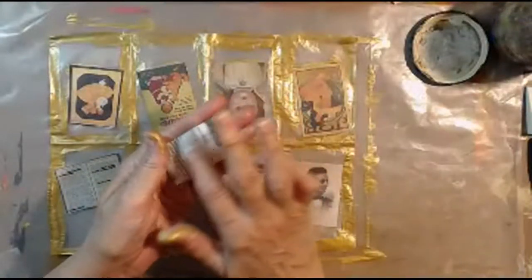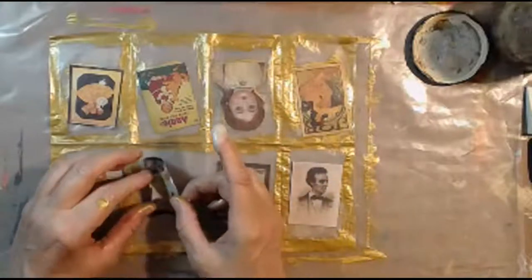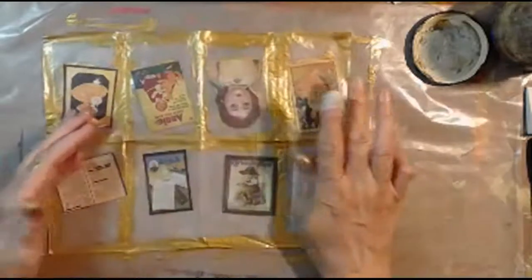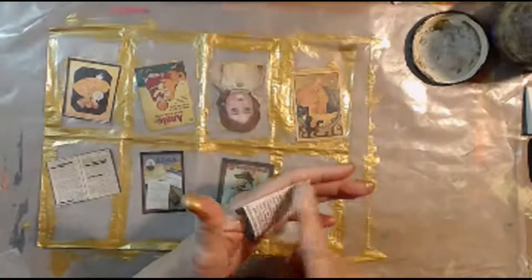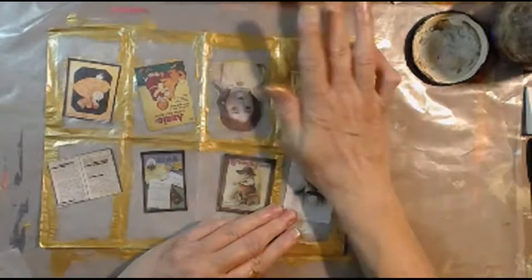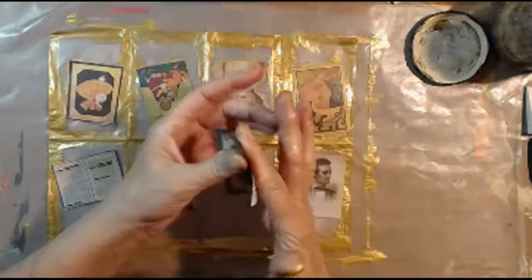Marie Curie was the lady I was thinking of — she was experimenting with radioactive materials, and I think that's what killed her in the long run. They say her scientific notes are still radioactive. It's very interesting. But I think of her every time I put my finger in paint or glue. Is it going to kill me? Of course, they wouldn't be selling it as school glue if it was dangerous.